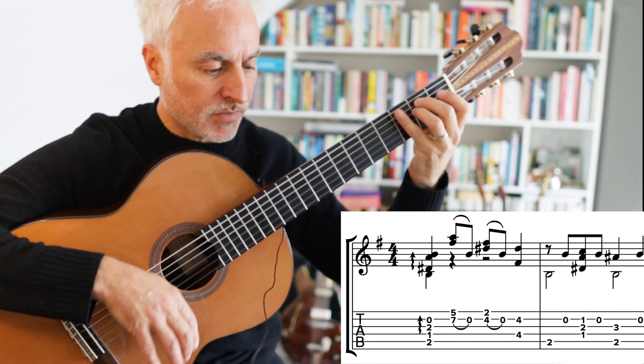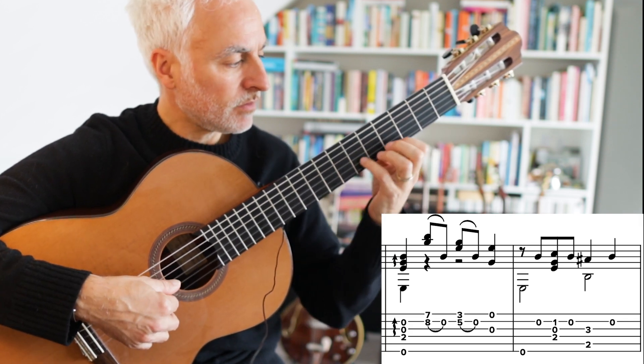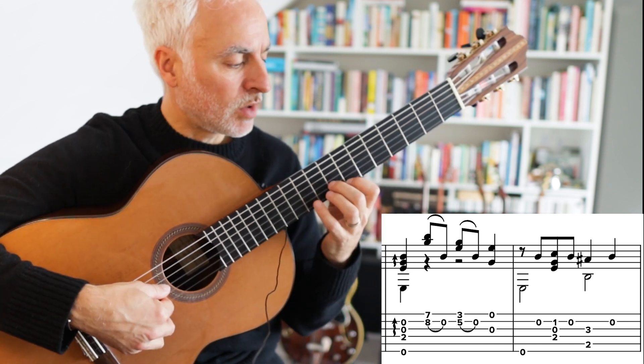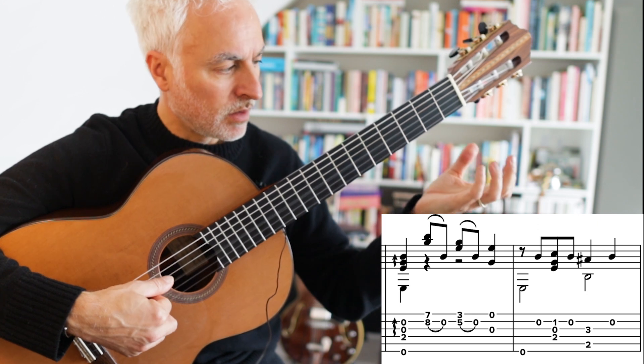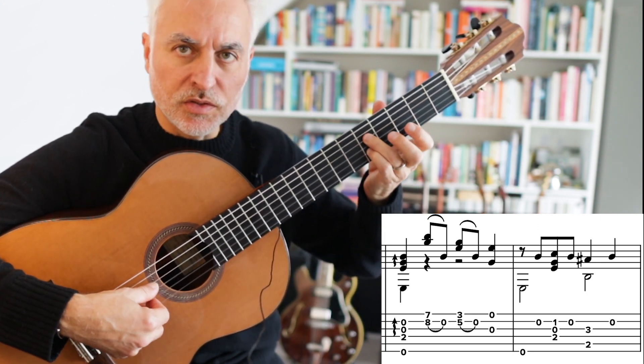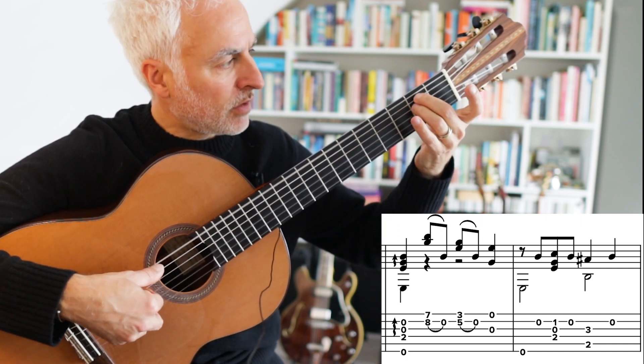And then we go to an E minor — I usually just strum that as an E minor. And then thirds from the 7th fret, and then back to 3rd fret. This is all in E minor with the pull-off onto the 2nd string. It's kind of nice to do it there because you can vibrato. Still in E minor, 1st position.